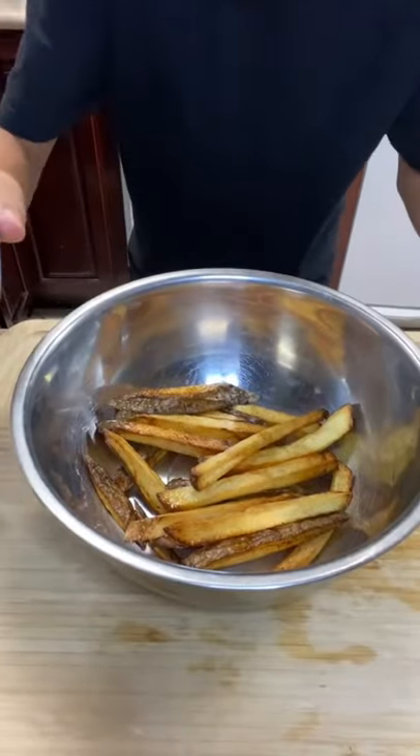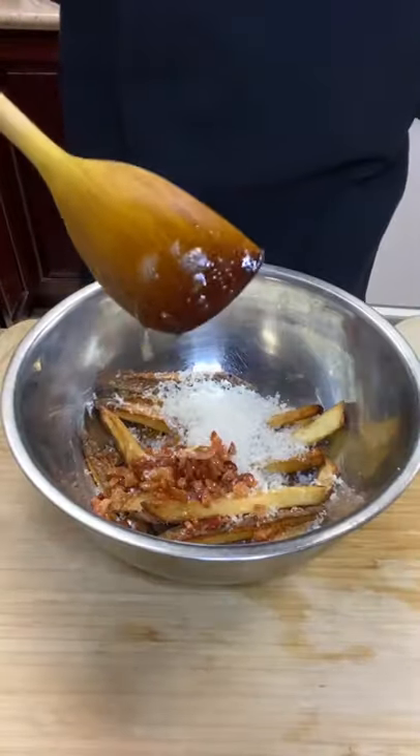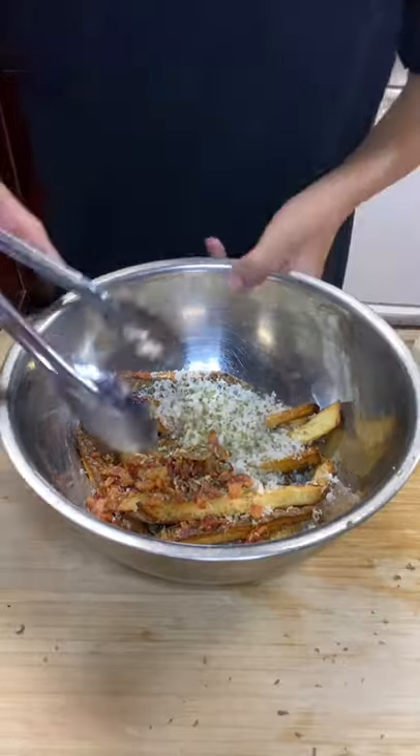Immediately hit it with some truffle salt, some parmesan cheese, your crispy bacon bits, black pepper, and some dried parsley. You can also use fresh parsley. Now give it a toss.